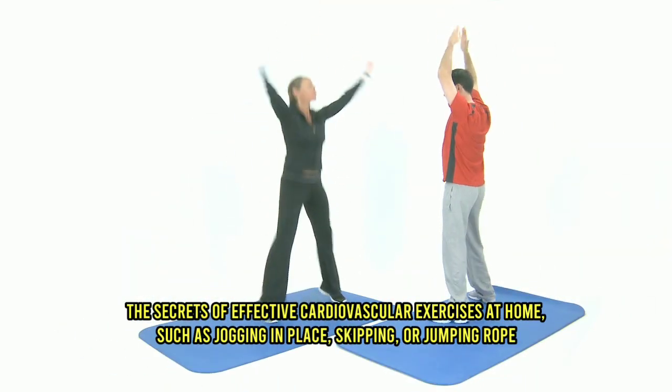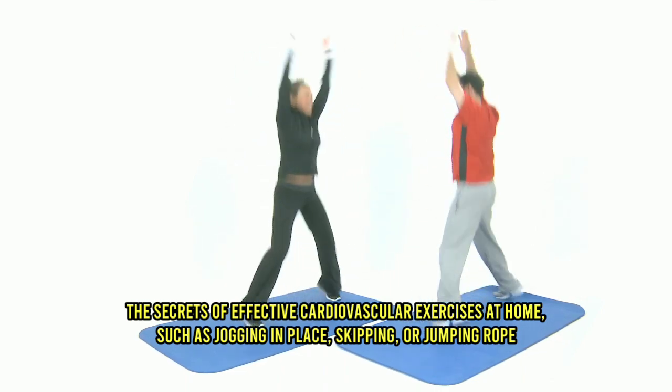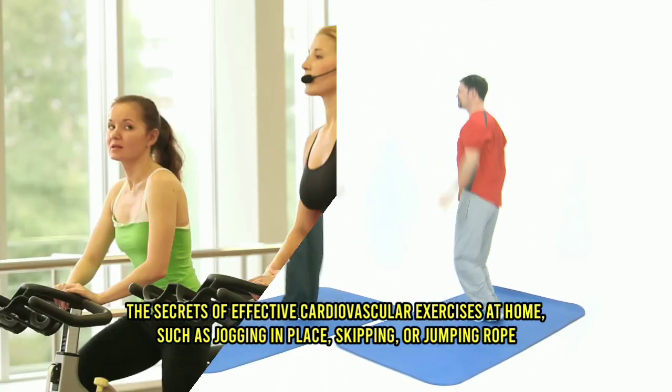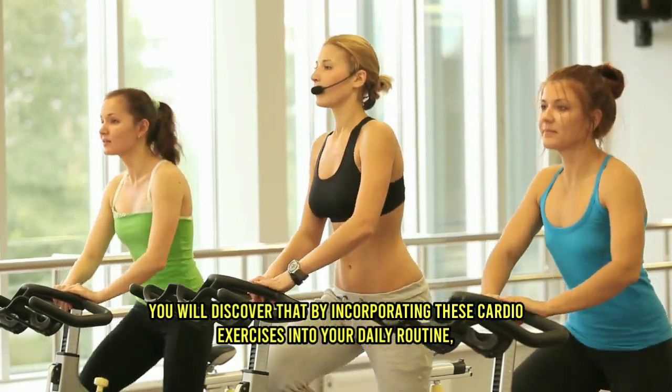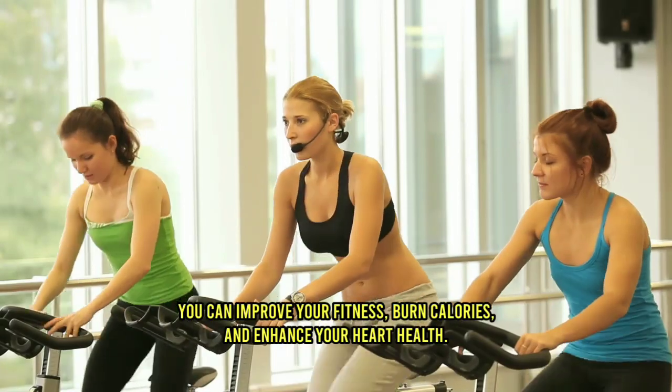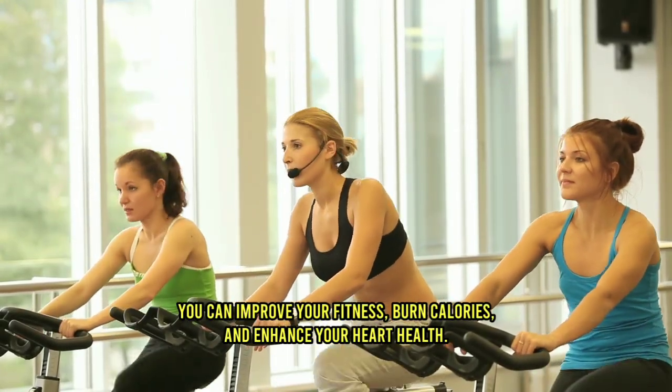Additionally, we will reveal the secrets of effective cardiovascular exercises at home, such as jogging in place, skipping, or jumping rope. You will discover that by incorporating these cardio exercises into your daily routine, you can improve your fitness, burn calories, and enhance your heart health.